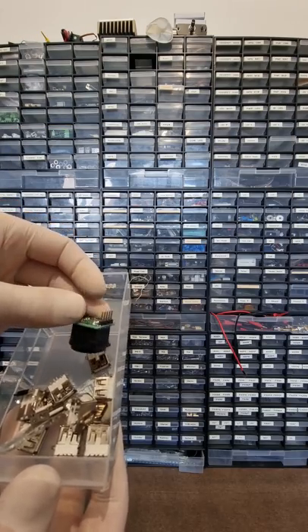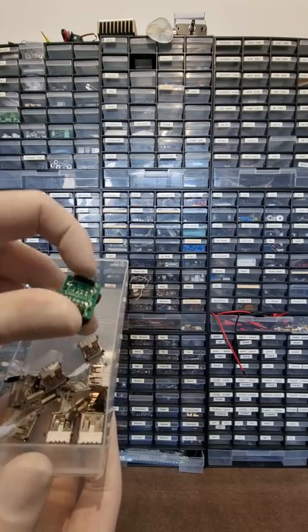USB certainly lives up to its U, but it's always a pain in the butt to implement. B.